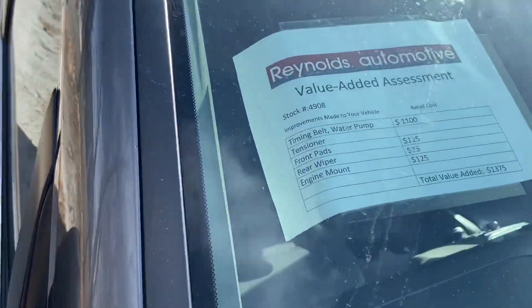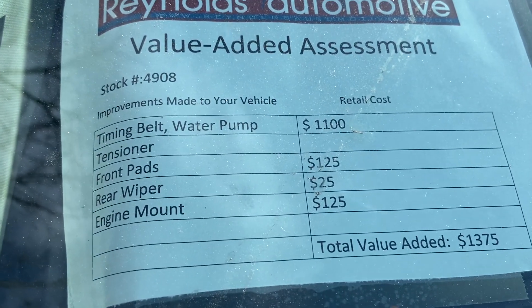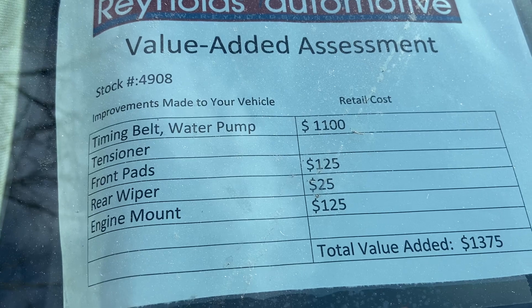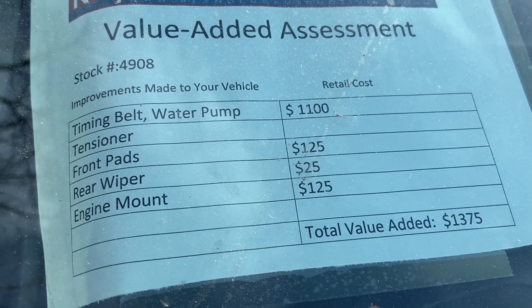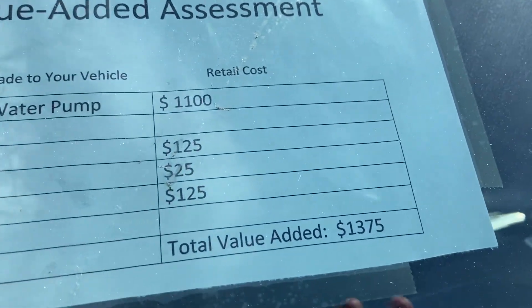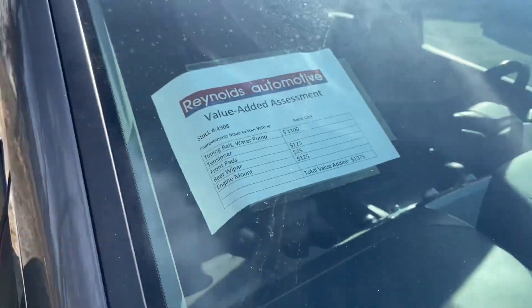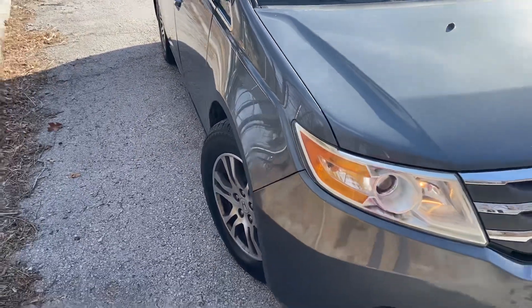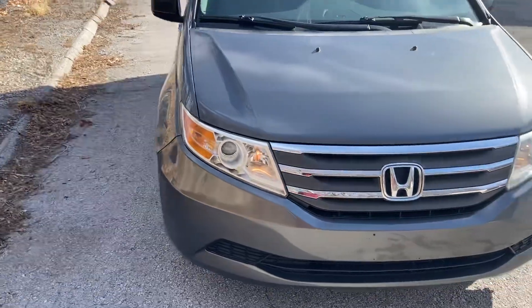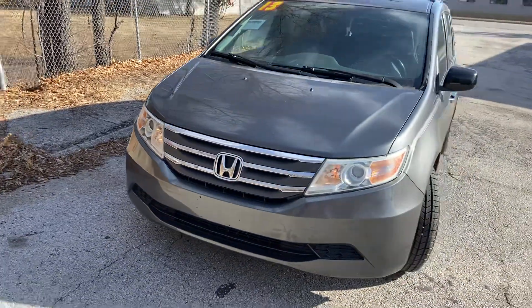We've already done a lot of work for you — it has a new timing belt, water pump, and tensioner, which is $1,100 worth of work right there. It also has new front brake pads, a new rear windshield wiper, and an engine mount, so we've already invested almost $1,400 in maintenance. In doing that, we checked everything else out and couldn't find anything else that needs to be done at this time.